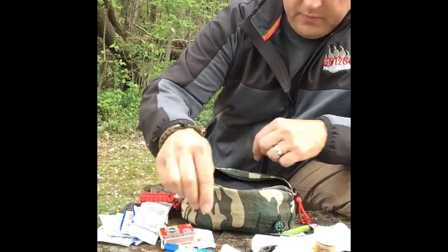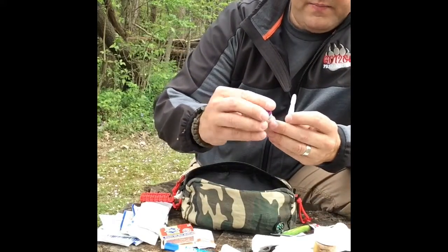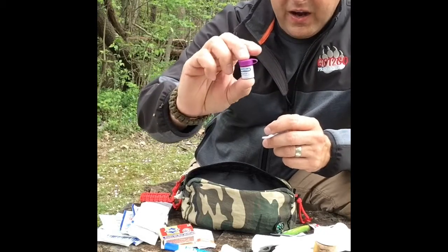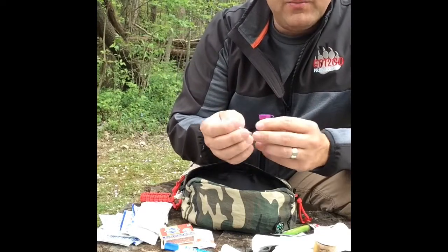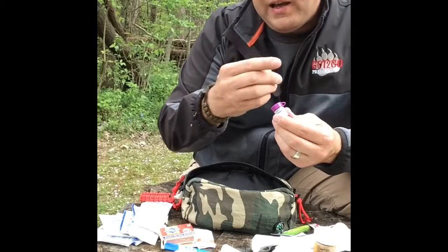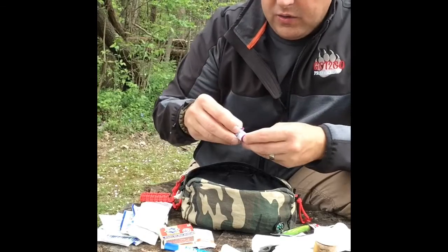I have some medical tape, and this little kit here is for if you lose a filling. A lot of people don't put dental stuff in their first aid kits, and that's very important — especially the older you are. If you have fillings and you're trying to eat some nuts or something and a filling pops loose, you can rinse and clean it out and use this to pack it back in and fill it until you can get to a dentist.